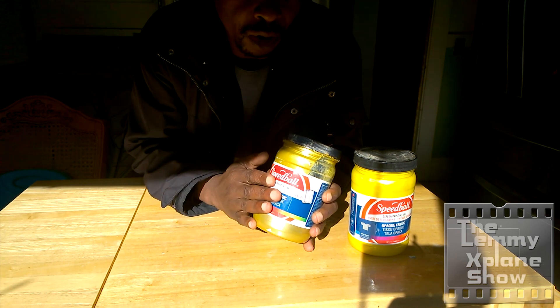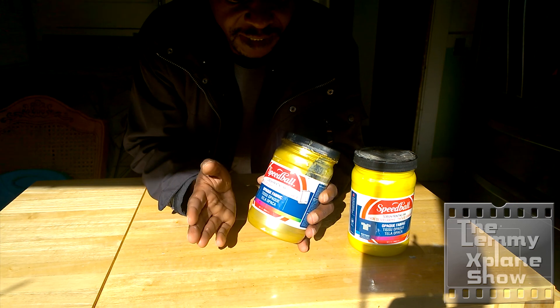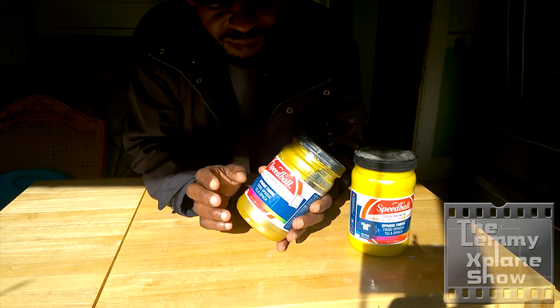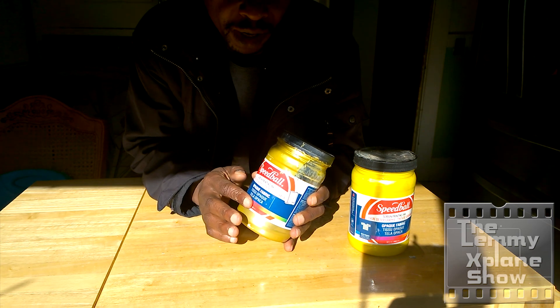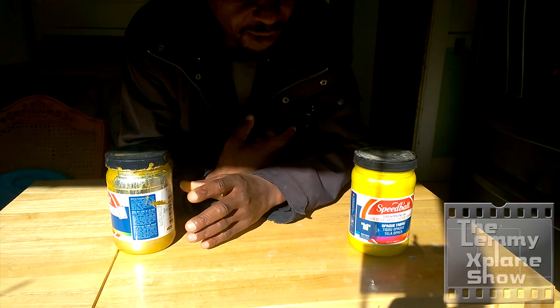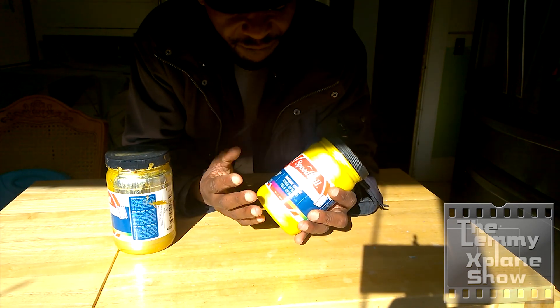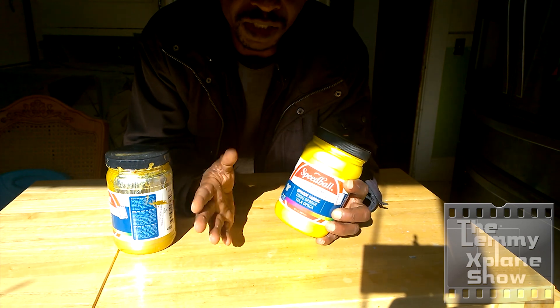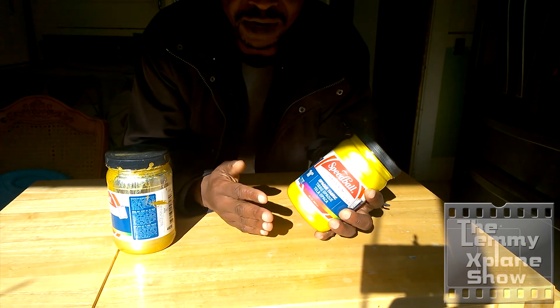I've actually used the opaque gold and it works fantastic. The only thing about it is it has a certain sparkle to it. It's okay for the gold because gold is associated with a metallic finish, but when it comes to the yellow, I found that the sparkle can be a bit disturbing, especially if you want a matte finish.